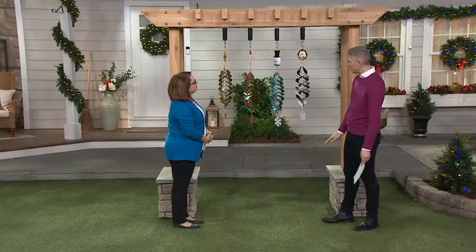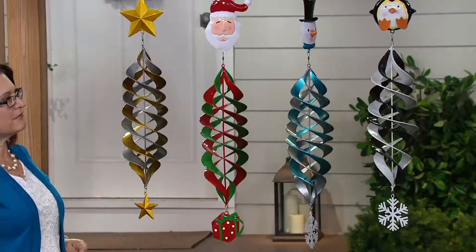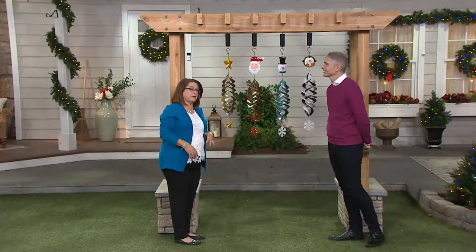The star and the penguin are a little shorter — 32 inches in length. The snowman and the Santa, as you can see when the camera pans across, are 35 inches in length, just because of their hats, which make them a little taller.